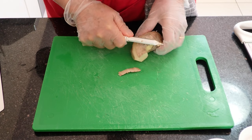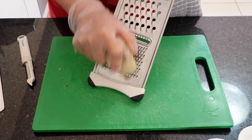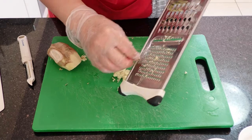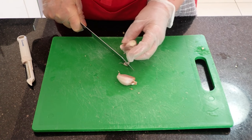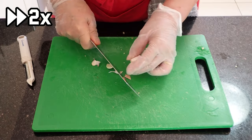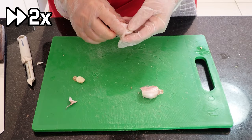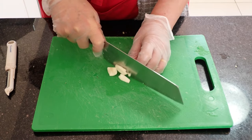Moving on, peel the skin off the ginger and then mince or grate. With the garlic cloves, top and tail, crush and then remove the skin, and finally mince.